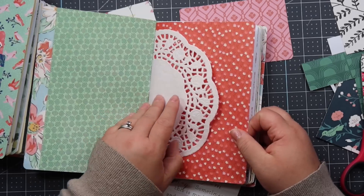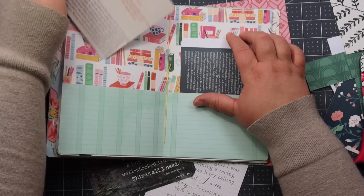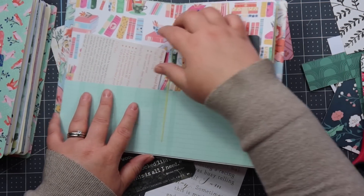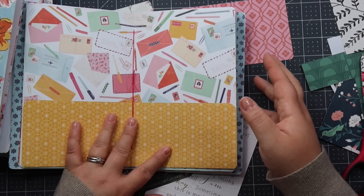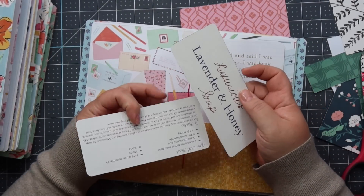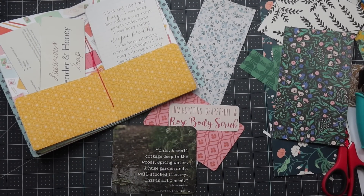Here's one that I haven't decorated yet — it's just a pretty junk journal. This one does have ephemera in it already. I did the mango sugar scrub with this one, and I have a really inspiring little story here with some pretty on the back. Here's another junk journal I made, and here are pockets that I have not glued down yet — but it would be so pretty to stick this one in here with that pretty paper, and then maybe a recipe like the lavender and honey would look so pretty in there.